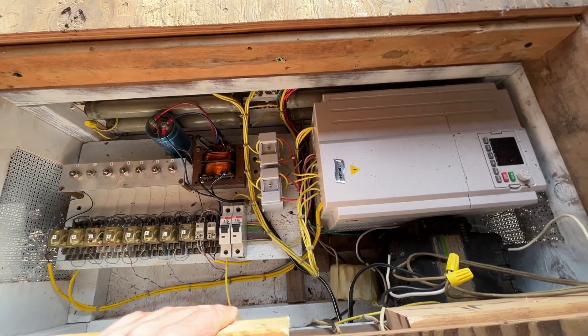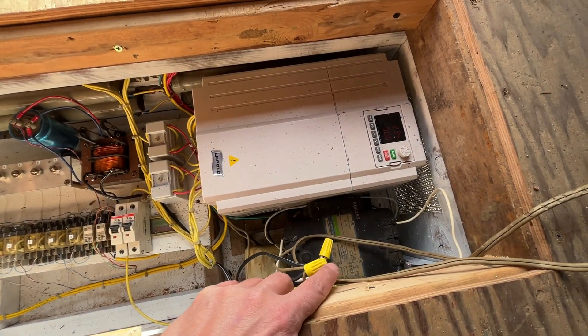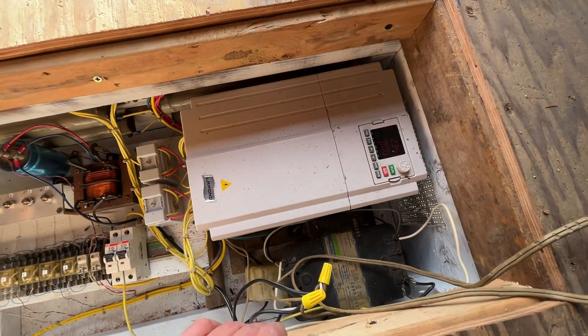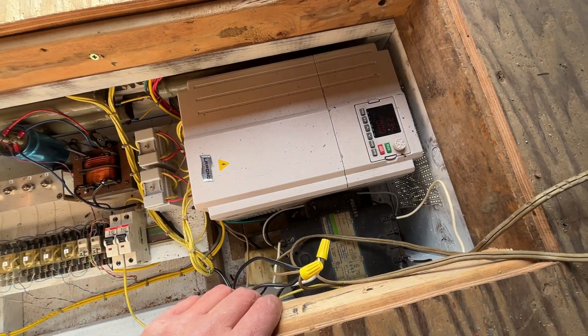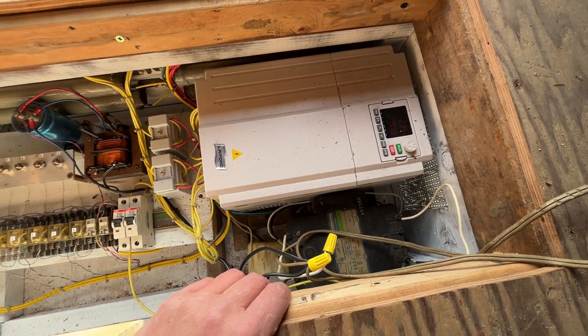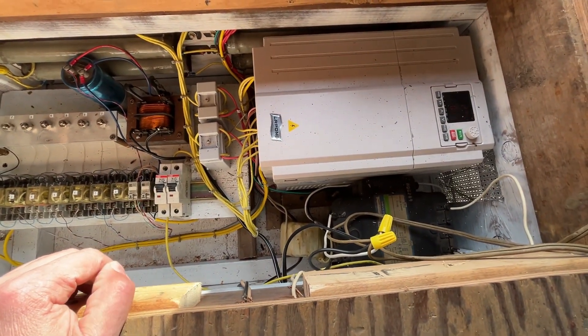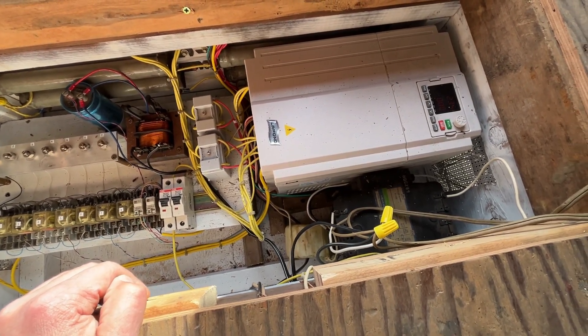We've got braking resistors mounted on the wall here — those are for deceleration to aid with slowing the car down with dynamic braking. Then we've got our 110 transformer here; this takes the 240 and steps it down to 110 or 120 volts to run the air compressor and the lights and things like that. There's a big CT down here that measures the incoming power from the line to the car so we can see how much it's drawing.